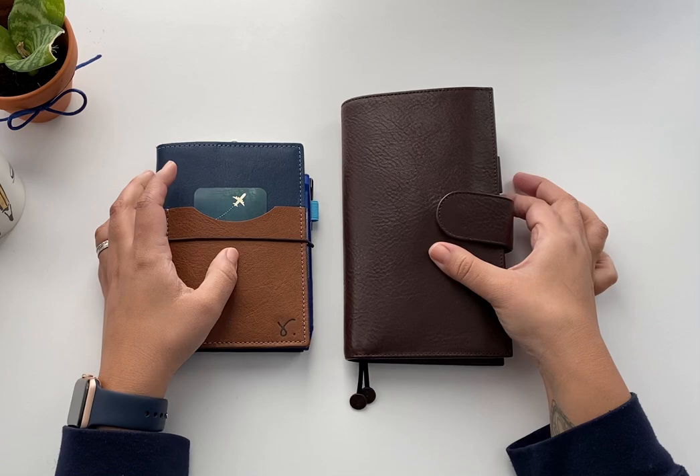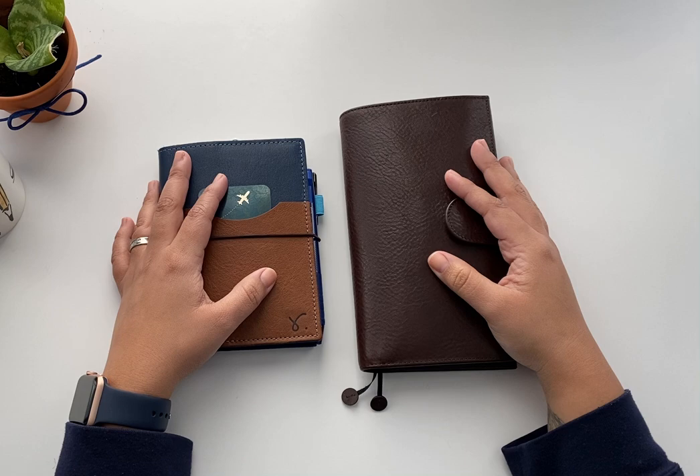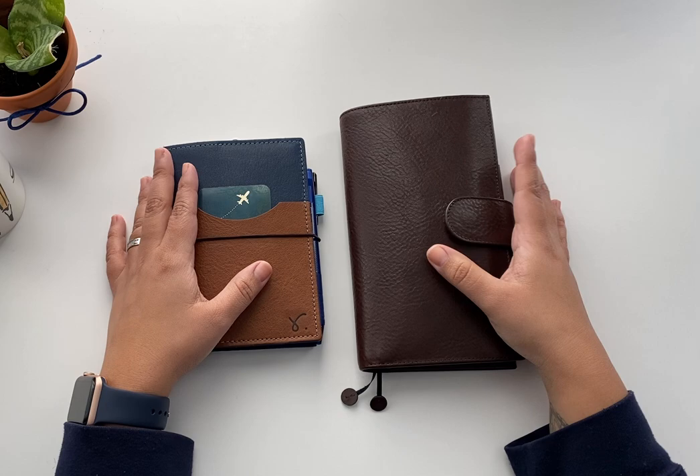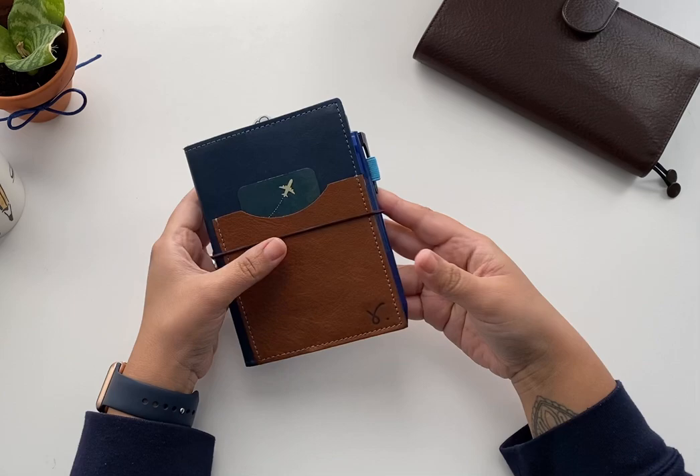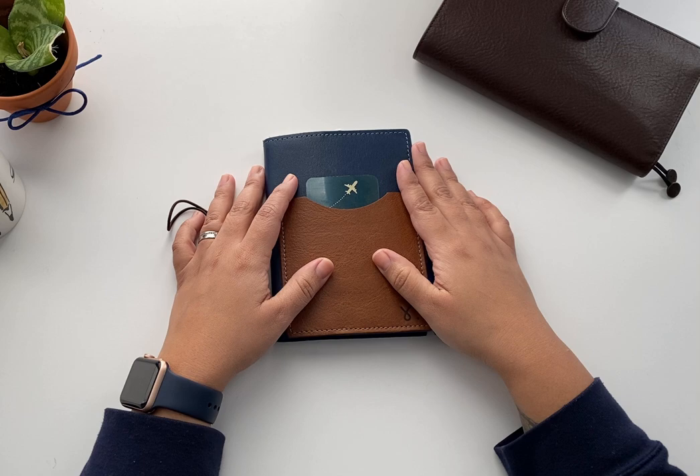Here are the two planners that I've been using. One is a Hobonichi A6 here in this cover, and this is a Hobonichi Weeks also on this leather cover. I'm going to show each of them separately and a little bit of a flip through of these first days of January. Let's start with the Hobonichi original.